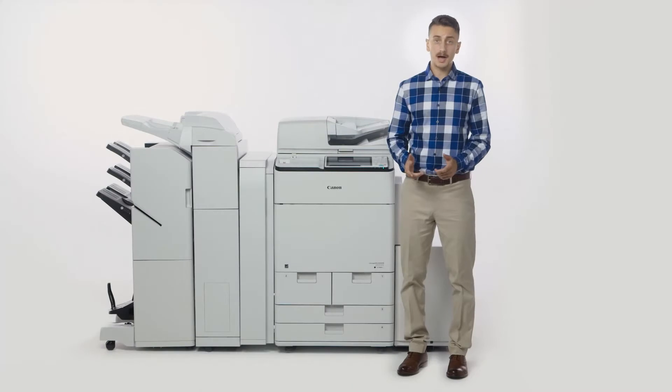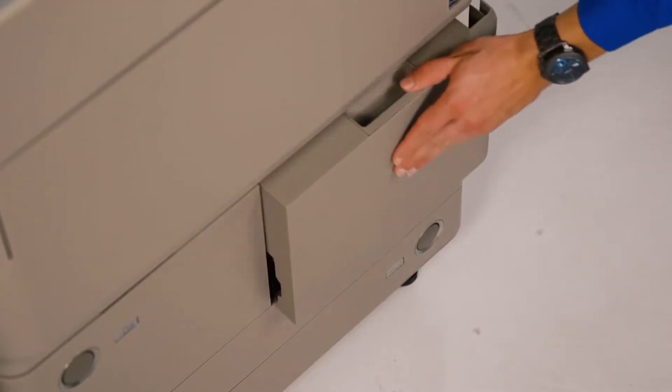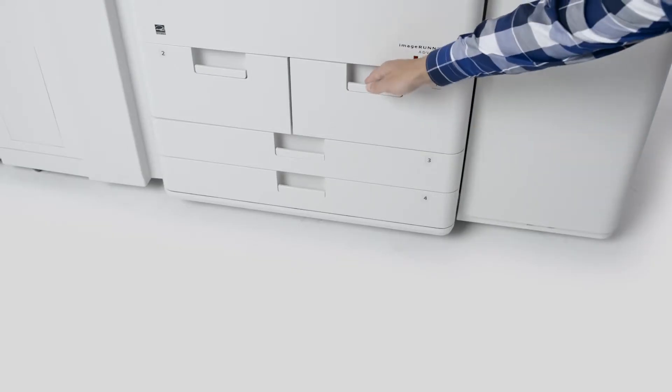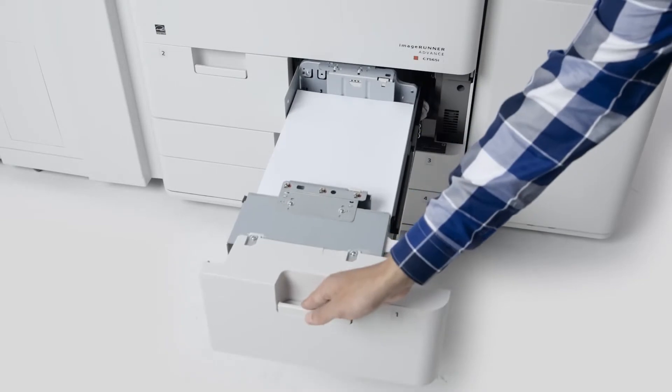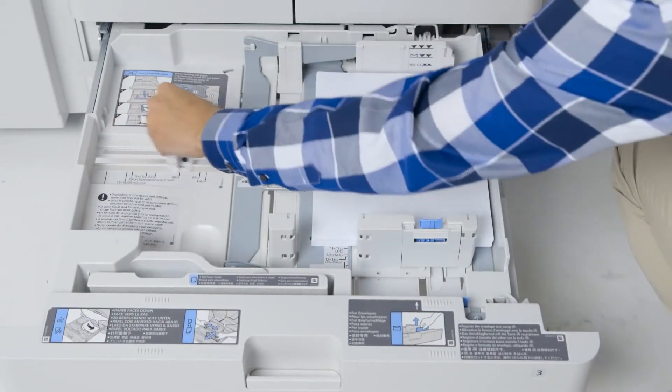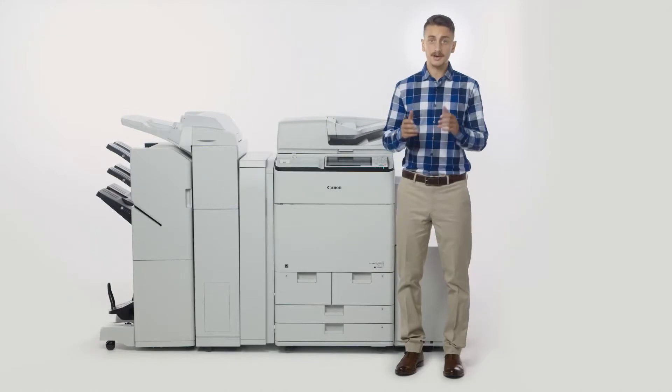On the predecessor models, the paper drawers and cassettes were opened with a push button, requiring a two-step push and pull action. The new models feature a handle, requiring only a simple pull motion to open. As with the predecessor models, changing paper is simple with easy-to-use guides, and the device automatically recognizes the size of the loaded paper.